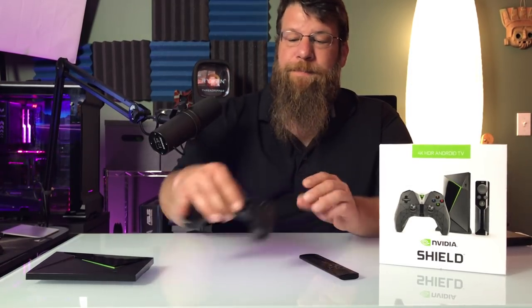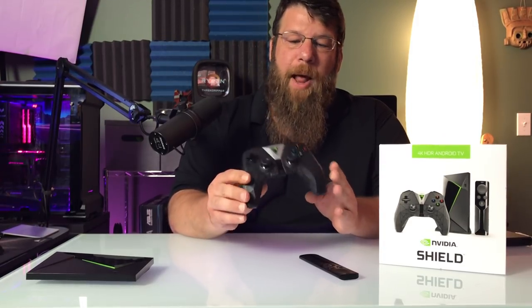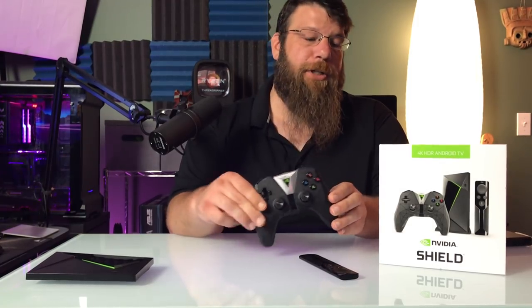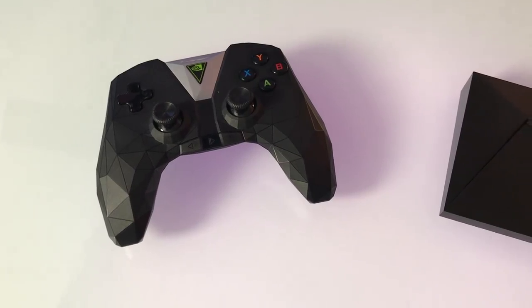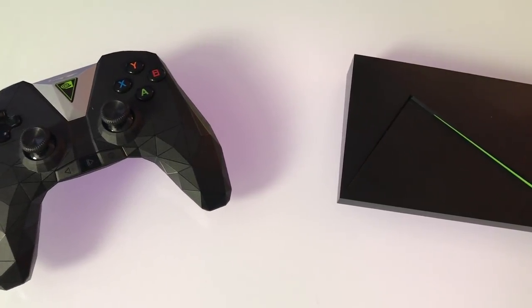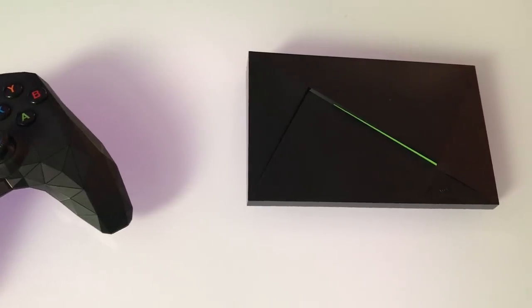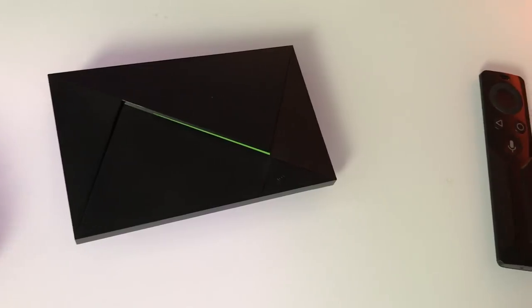It also has this — this is a Shield controller. And while it may look angular and weird, I've got to say it's not a bad controller. This version of the NVIDIA Shield is the $200 version. It comes with 16 gigabytes of onboard memory, and it's a relatively small device.